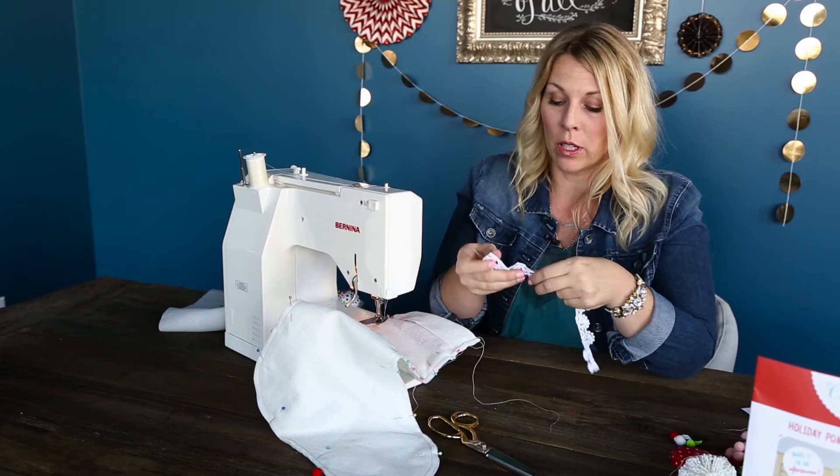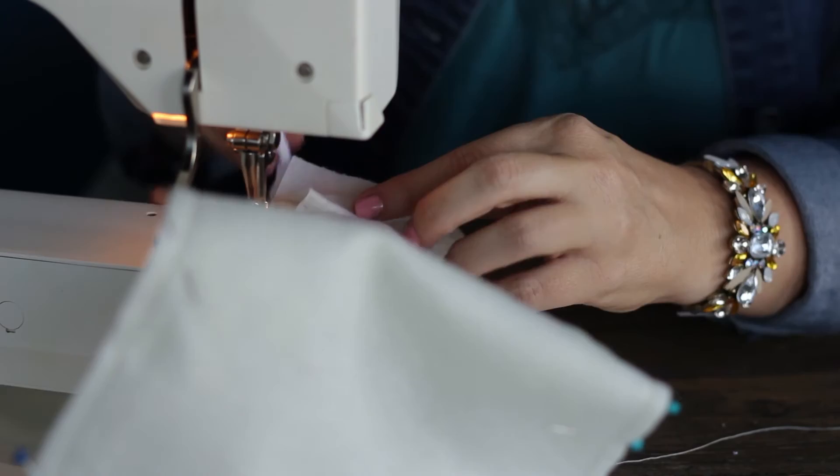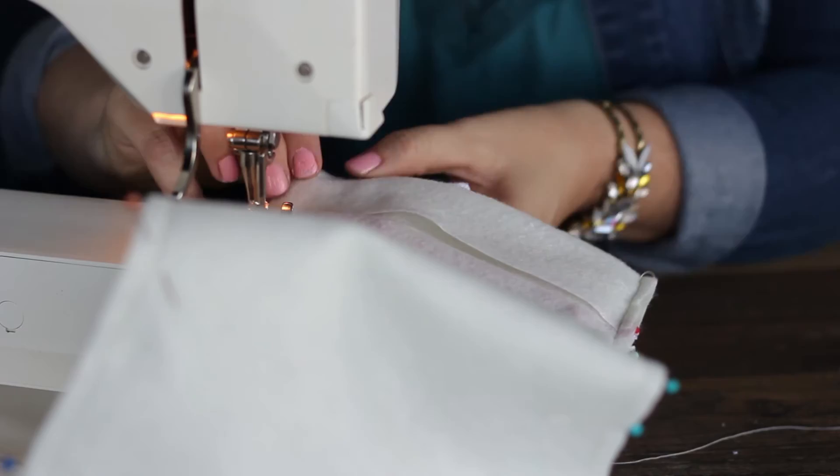I've got some extra lace here that I'm just going to trim down to about a six-inch piece and cut it. Then I'm going to open up my stocking just like so, and you've got this folded in half. Go ahead and stick it right into the seam, in between these two pieces right here, and then stick your pin right back in to sew those together. Then we'll just continue and finish our stitch.